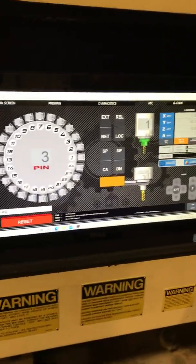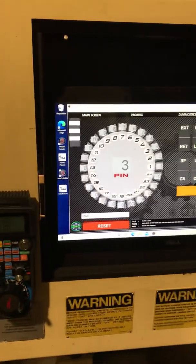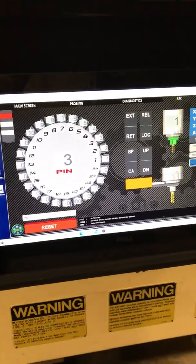I'll probably make another video once I get everything running. It's already running, I'm just finishing up a few things.